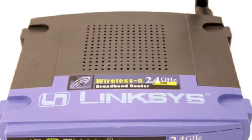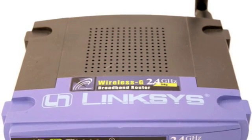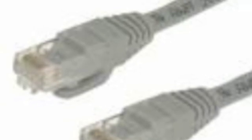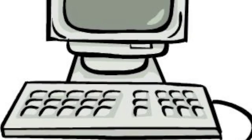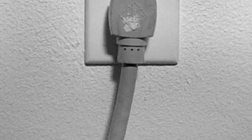Grab your new wireless router, and where it says "to computer" you want to take an Ethernet cable and connect it to your computer. You can also plug it into the wall socket. Once it's hooked up to your computer it will come with a disk you can run to set it up. But before that, you want to hook up the router to your modem.